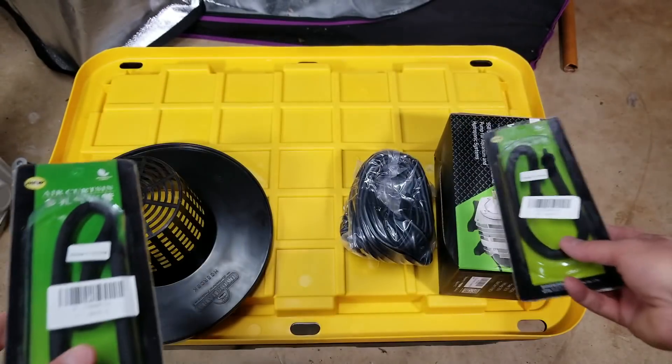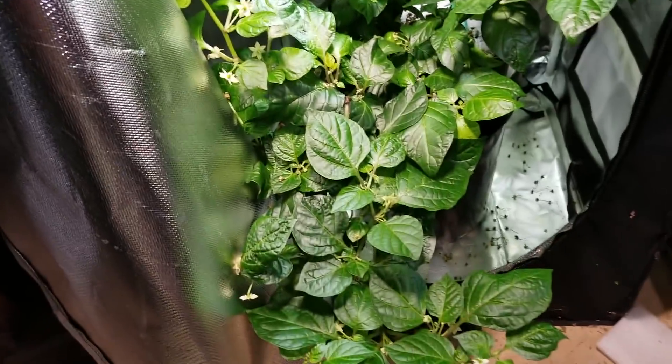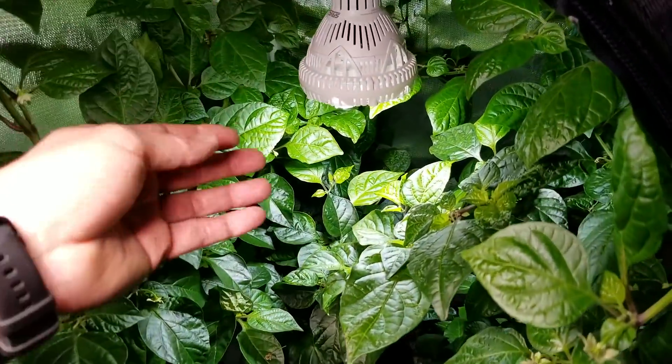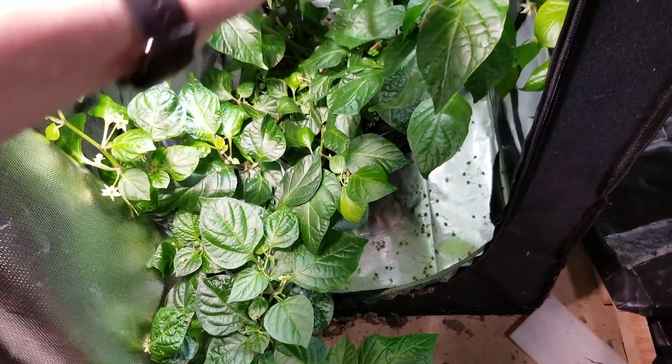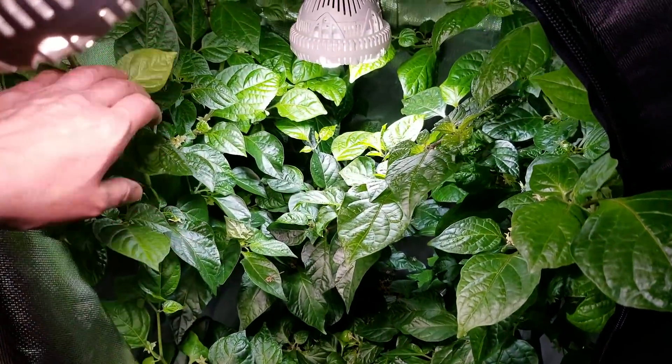Let me show you the plant and then we'll come back and put this together real quick. I've been growing this guy in a five-gallon DWC just with a couple of small lights. This is an unknown cross of a lightning mustard hab, and it's a propagated clone of one I'm growing on my porch right now.